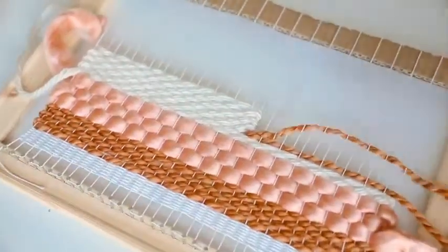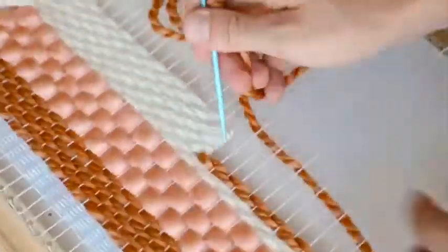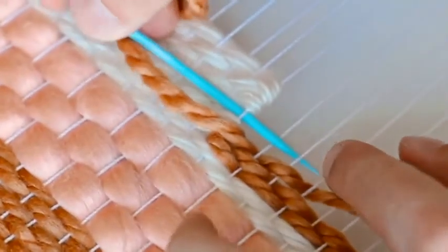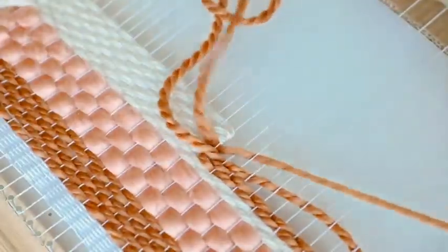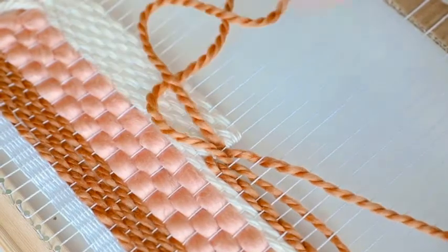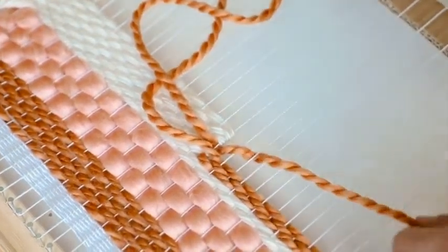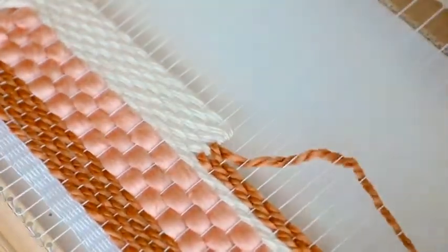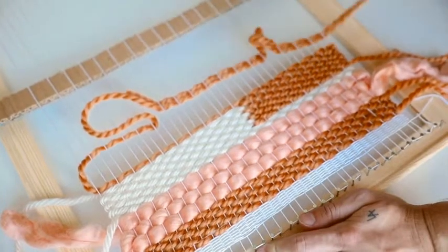Once I have that done, I start with an orange thread and fill in the gap — weaving to the center point on the other side. I also go in between the thread where the cream color finished, and you can see those gap openings where it's supposed to go. It kind of puzzle-pieces together. I also went through and added a couple more strands of orange to complete the section.